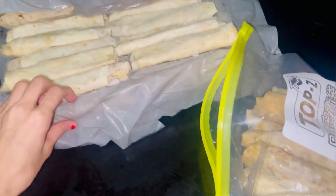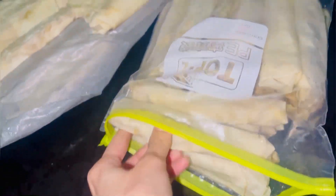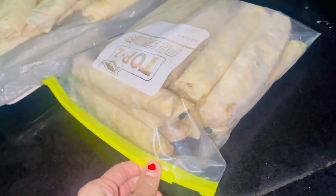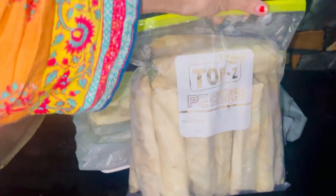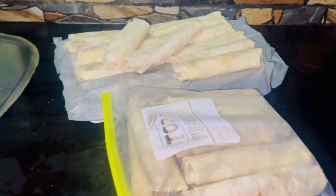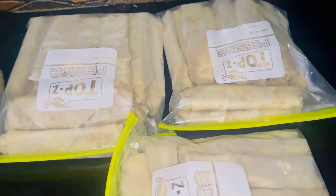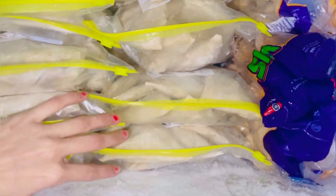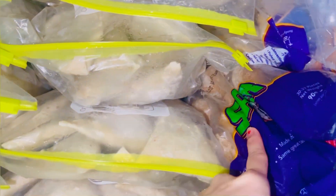I am going to put them in large zip lock bags. Some people asked me where to get the zip lock bags — I purchased these. This is a 15 pack. I have put 3 rolls in each bag. Here is a samosa bag and 4 bags. Here are nuggets as well.